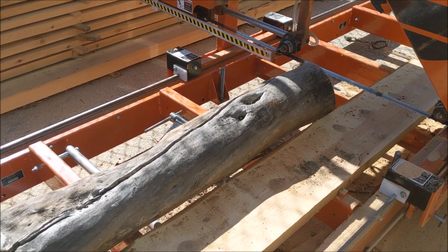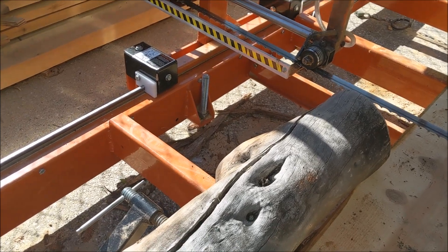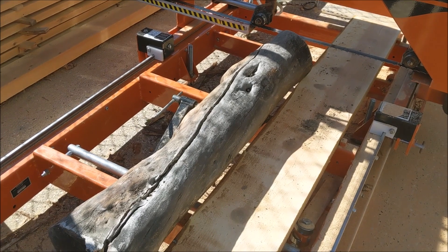Another day without power at the mill, not much going on in the wood shop. We've got this teeny old little olive log. Let's see how this works.